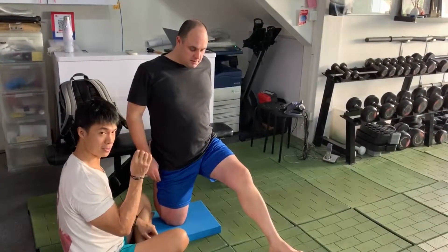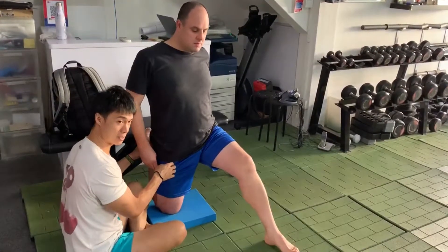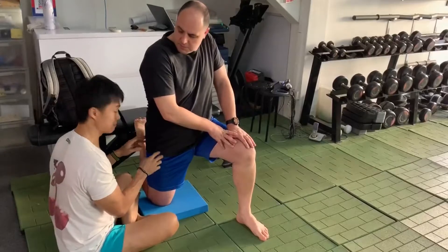So I basically just modified this technique a little bit to do the assessment as well as the treatment at the same time. Thank you.